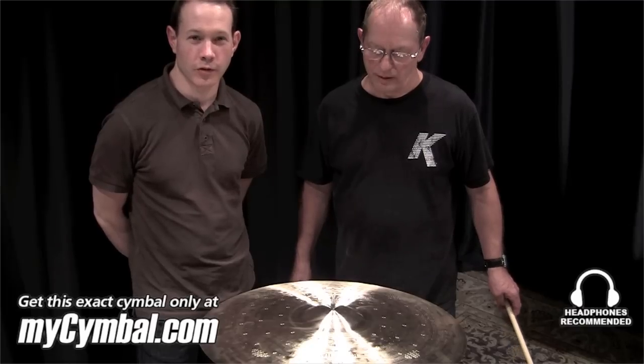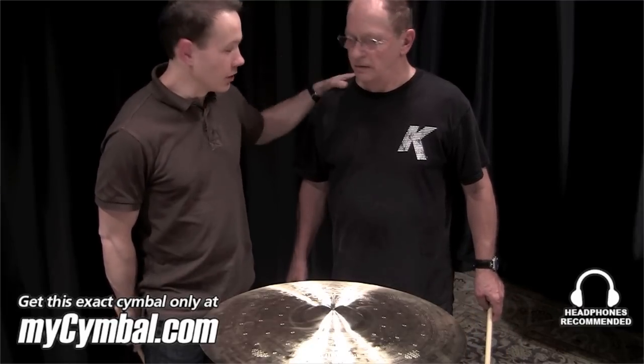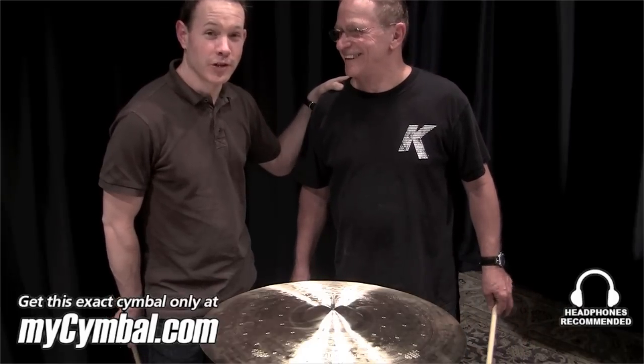Hi, this is Paul Francis. I'm Director of Research and Development for the Avidus Zildjian Cymbal Company, and this is Leon Chiappini. He is a cymbal tester to the stars.